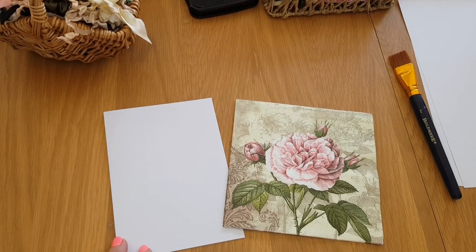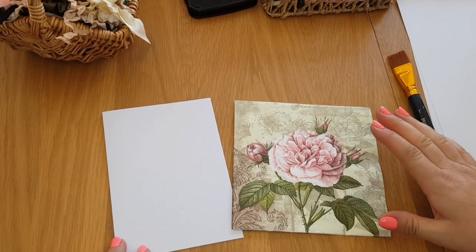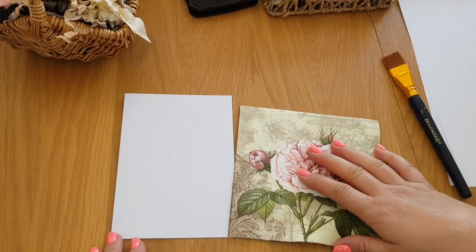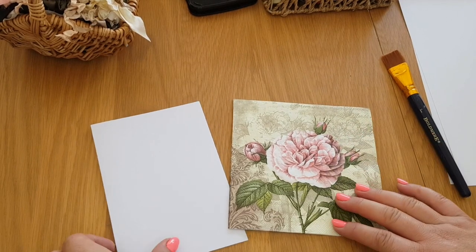Hi everyone, welcome to Becky's Crafts and Goodies. I hope you're all okay. Today we're going to make a card using the napkin technique. We haven't made a card for a long time, but we use napkins occasionally, so I thought we could team them up together.